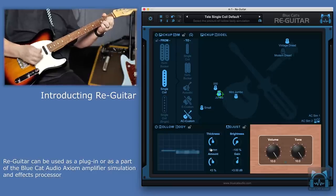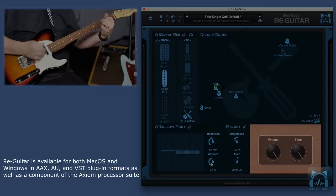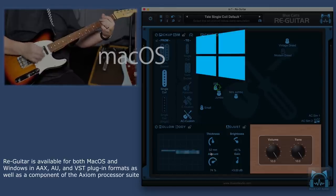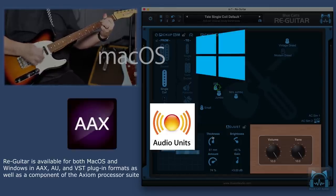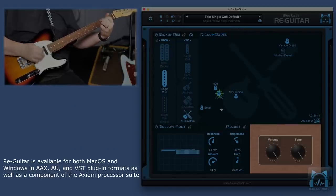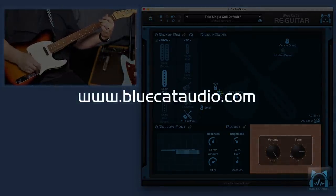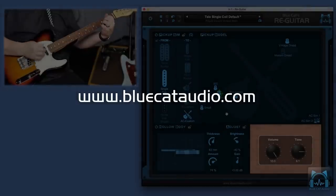Re-Guitar can be used as its own plug-in, or as a component to the powerful Axiom amp simulation and effects processor. Re-Guitar is available on both macOS and Windows, for AAX, AU, and VST plug-in formats, as well as part of the stand-alone Axiom application. For more information on Re-Guitar, please visit www.bluecataudio.com.